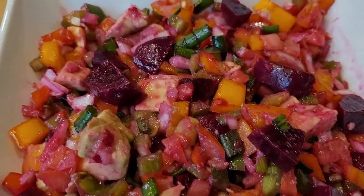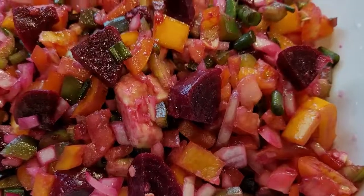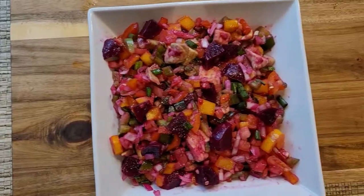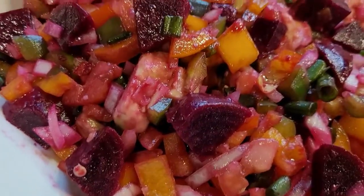Hello and welcome back to my channel. Today we are going to be making beetroot salad. It is very simple, tasty, healthy, and delicious. Let's get started. We are making beet salad today — it is very simple to make with some fresh vegetables, which gives an enhancement of flavors and makes the salad more nutritious and healthy.